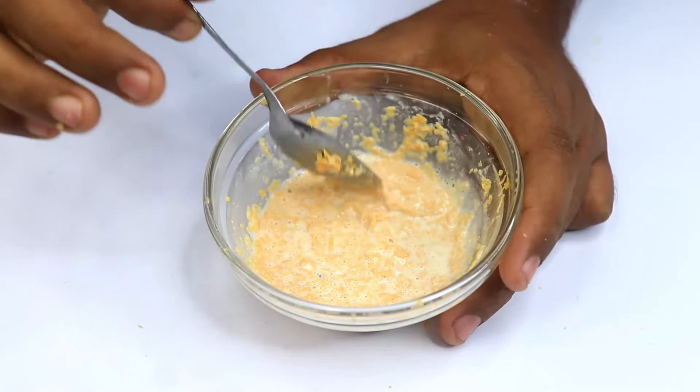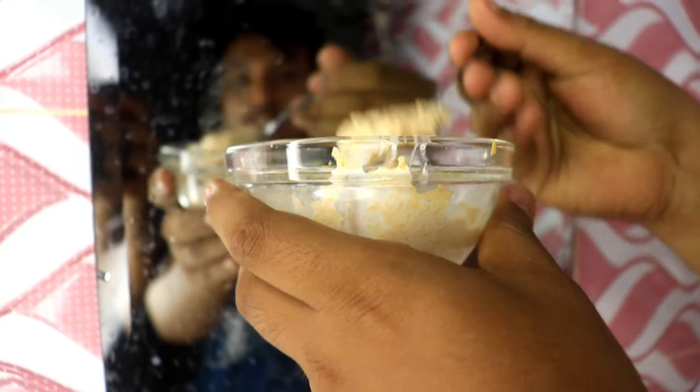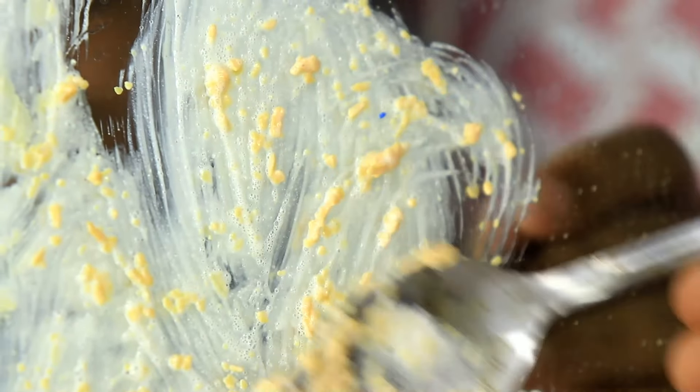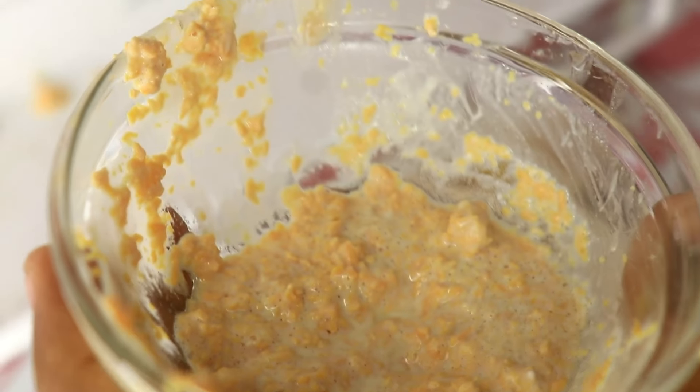Mix the soap and shaving cream together in the bowl. With your mixture ready, grab a tablespoon and a clean, dry cloth. Apply this to your mirror with caution, spreading it evenly across the entire surface. Don't worry if it looks a bit messy at first — we're going to buff it out in just a second.